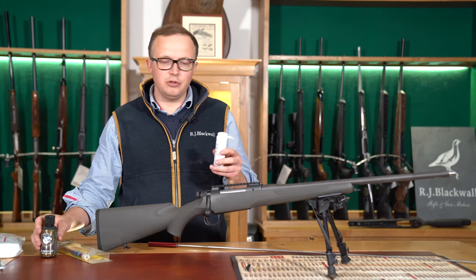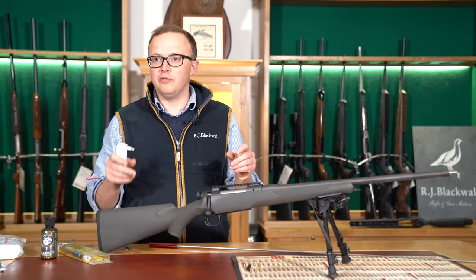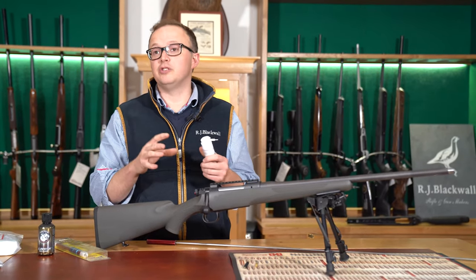One of the crucial aspects about cleaning your rifle is not to use gun oil. Gun oil down a rifle barrel is a massive no-no. Effectively, the only time you want to use gun oil on a rifle barrel is to put it into storage for long term.